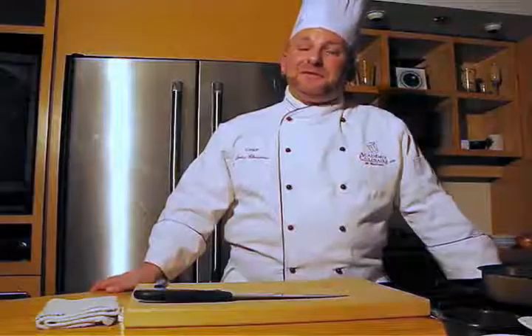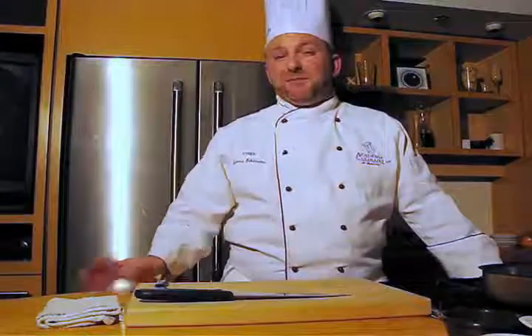Hi, I'm Louis Rayon. Bienvenue at l'Académie Culinaire. Today we're going to make a wonderful shepherd's pie but with a twist.